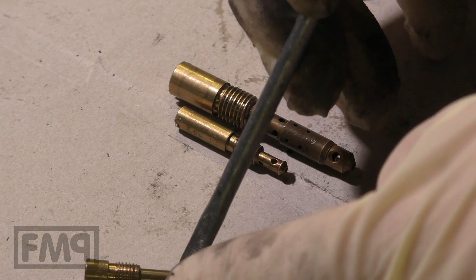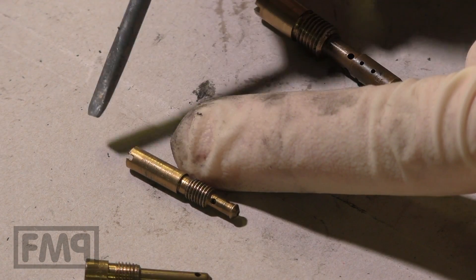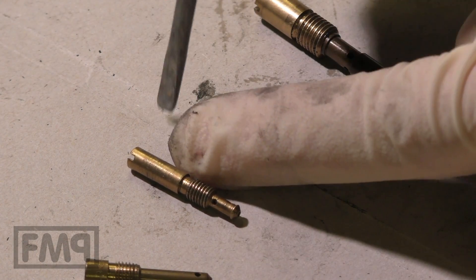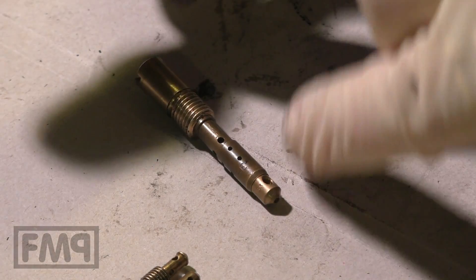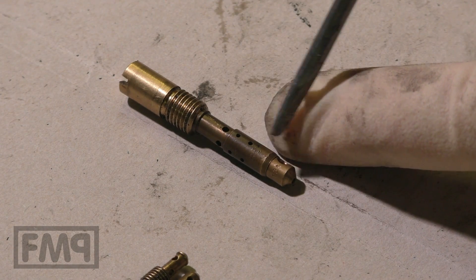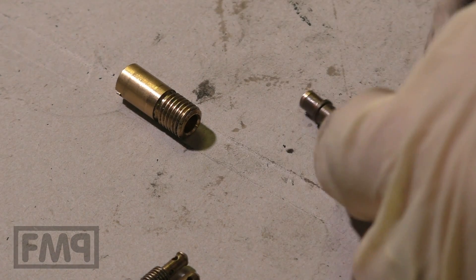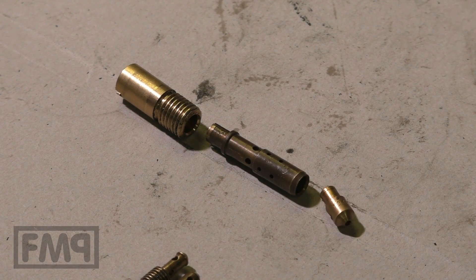Just one jet — one piece. This is the idle jet. We see that it also has a little air corrector, a little mixer tube, and a little main jet, all in one piece. And here's the main stock holder — we have the air corrector, the mixer tube, and the main jet. You can disassemble it: air corrector, mixer tube, main jet.